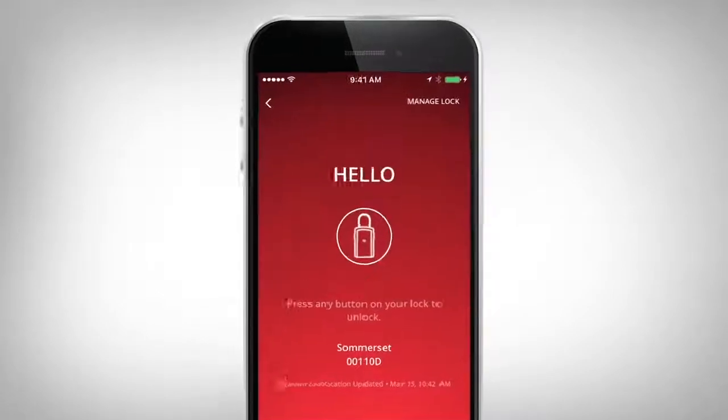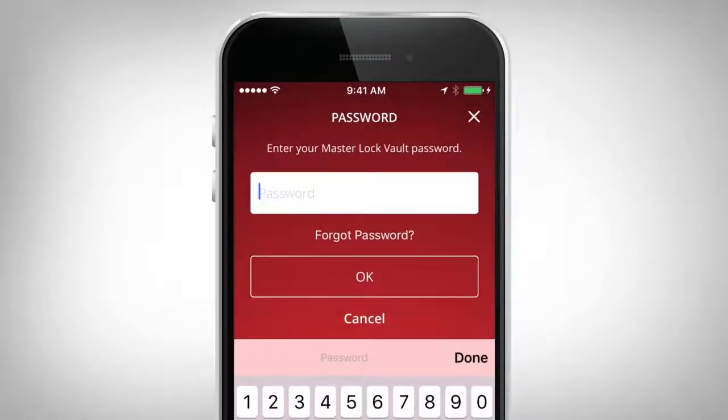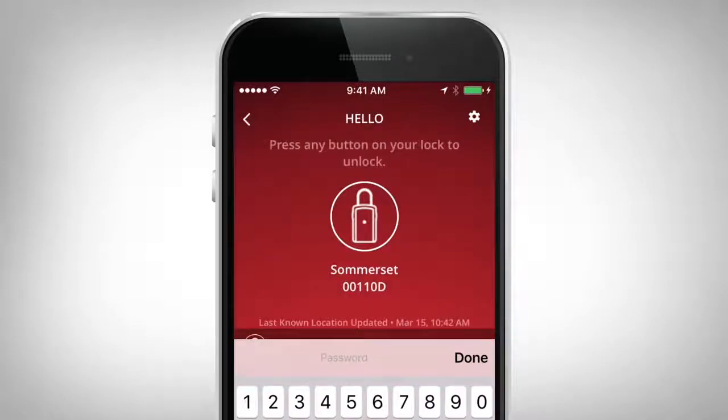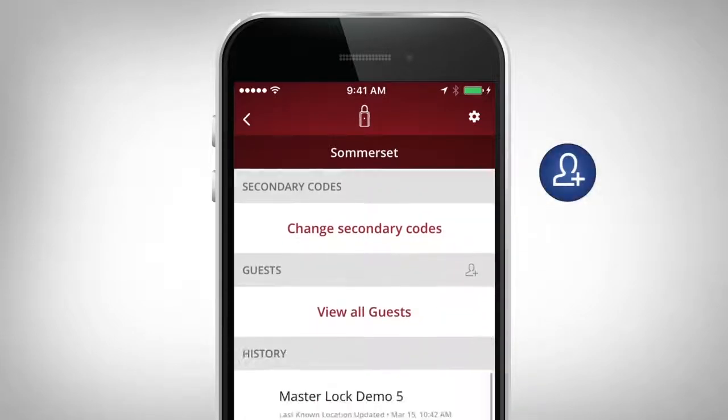Select the desired lockbox from your lock list, and then select Manage Lock in the upper right corner, and enter your password or code. Once selected, scroll down to Guests and select the Add a Guest icon.